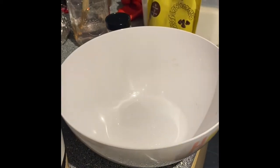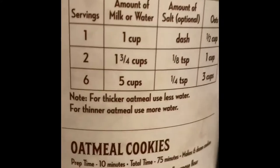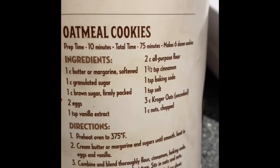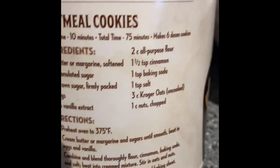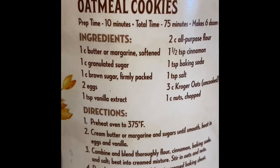Hi guys, today we are going to be making some oatmeal raisin cookies. We're just going to use the recipe on the back of the oatmeal box, but we're going to modify it a little bit because instead of flour, we're going to use half flour and half white cake mix. And we're also not going to add any nuts.